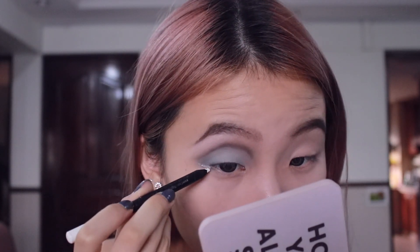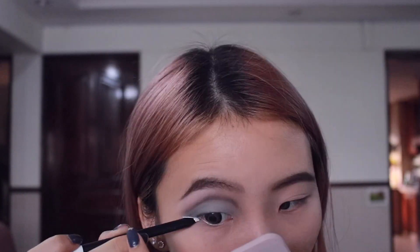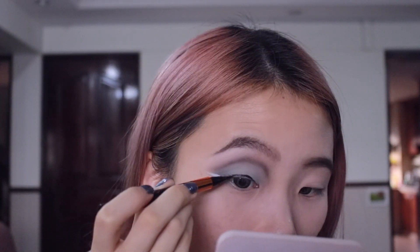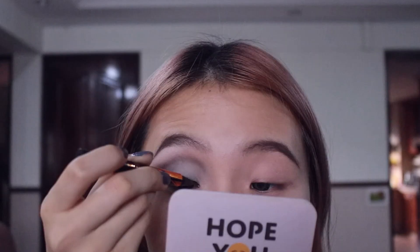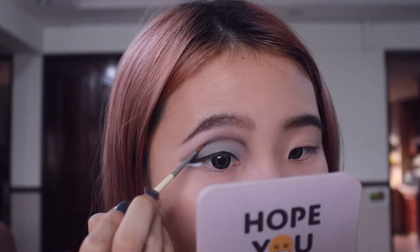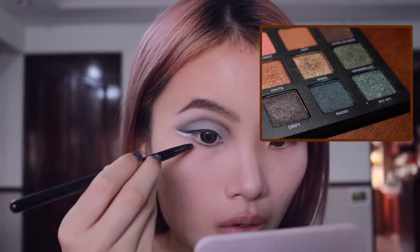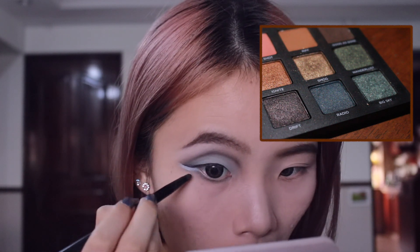I'll be drawing it slightly under where you usually draw your eye line, drawing it slightly under. I'll be taking this really precise brush — taking black — adding the black shadow to the eyeliner on the lower lash line, and I'm just going to use it on the whole of the lash line.